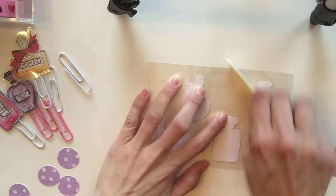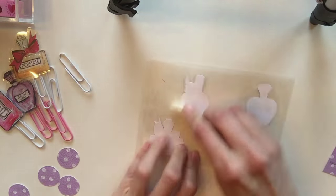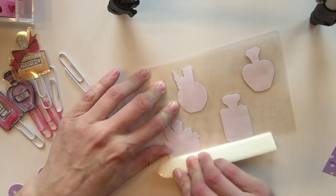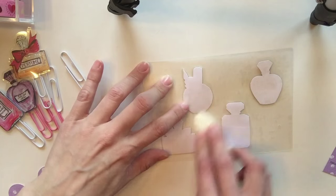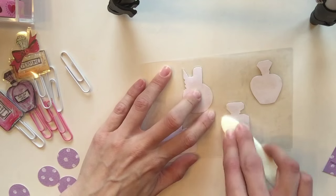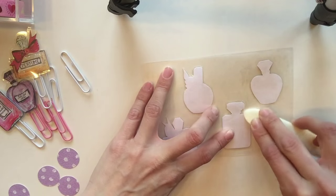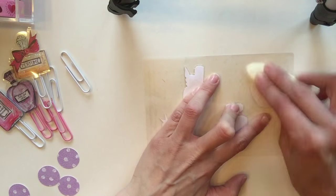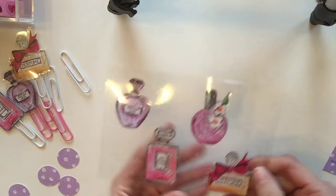I'm using a scoring tool — you can also use a plastic grocery card or a credit card — to smooth the laminate. You want to get as close as possible to the actual item and get rid of any bubbles or spacing, because if there are bubbles the laminating sheets will open up. I'm getting into all the grooves to make sure all the bubbles are out.